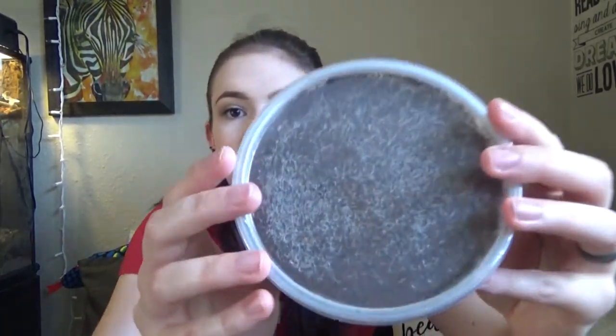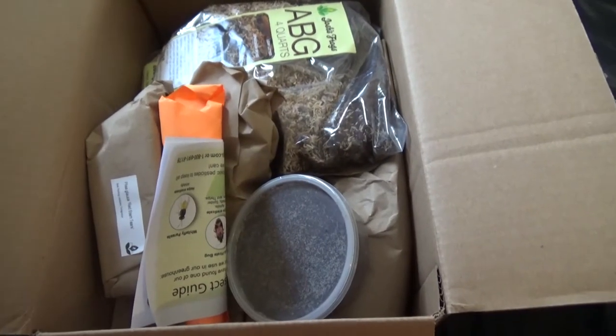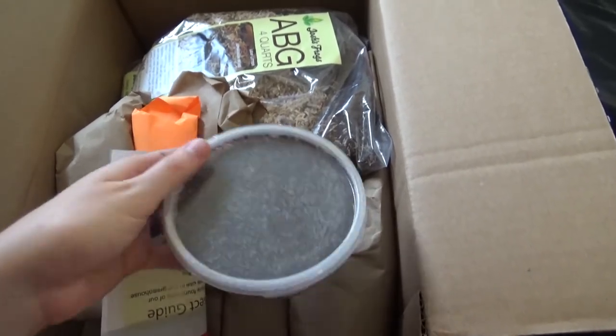I'm going to begin opening this. First thing — my springtail colony was upside down. They look healthy and alive. You can see them moving. Switching views now — you can see the little white dots moving around. That's a healthy springtail colony. They're going to go into the vivarium. This is going to be such a good starter.